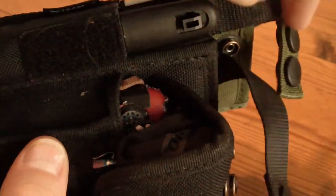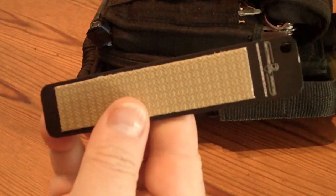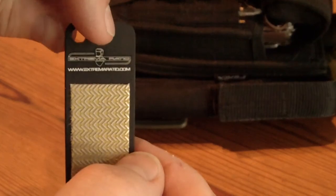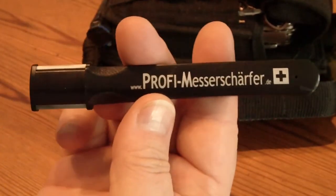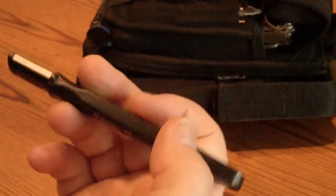In here you can find several solutions for sharpening — all in all three solutions. First, in here is a diamond sharpener, the original one from Extrema Ratio. Then we have a stone sharpening system from Victorinox, a fine ceramic sharpening system, and another sharpening tool with a metal edge and ceramic edge, which is also quite nice. So you have a variety of possibilities to sharpen your knife.